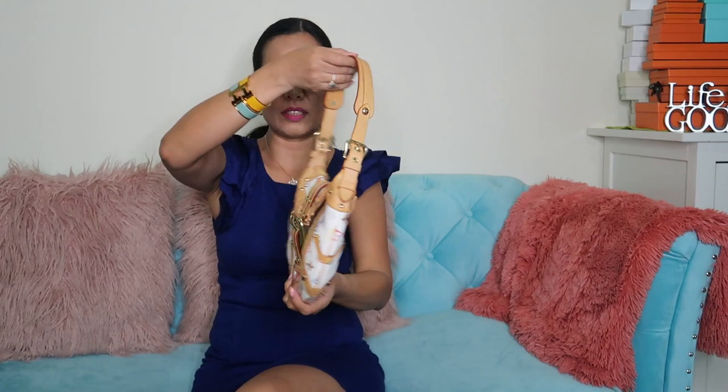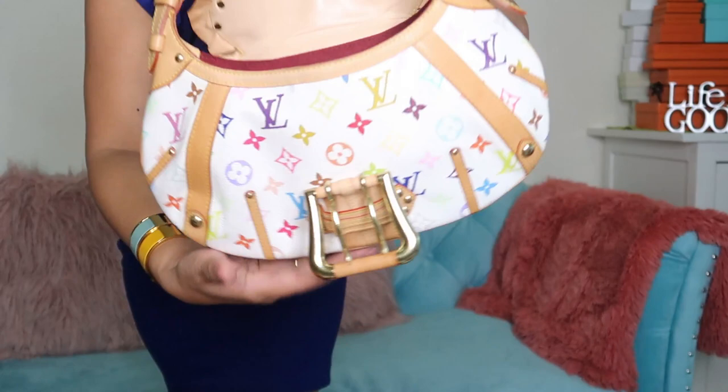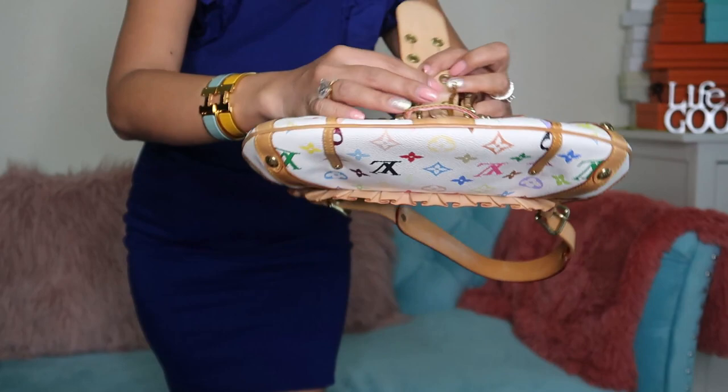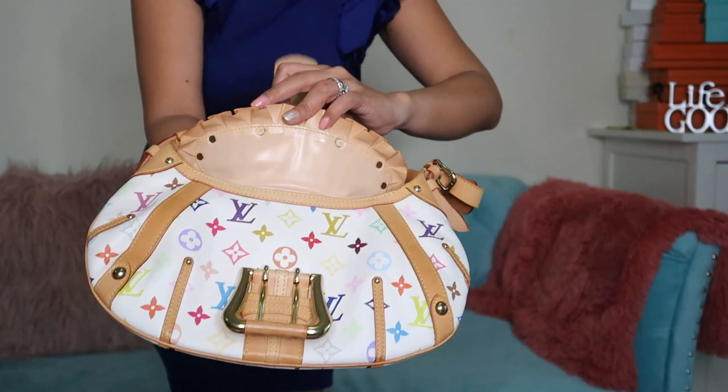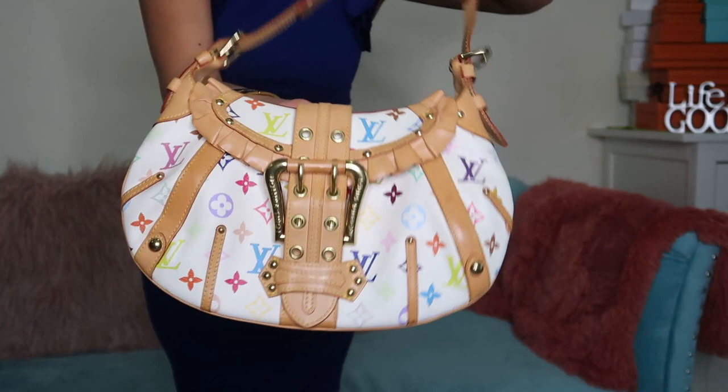It's a bit difficult to open — you have to unlock it like this. I would have preferred a clip rather than a lock or buckle. But nevertheless, it's a good piece. I've had this for almost 10 years and it's still in pristine condition.